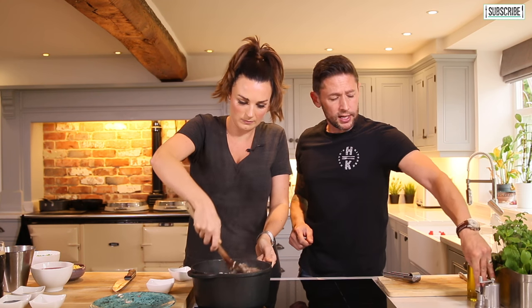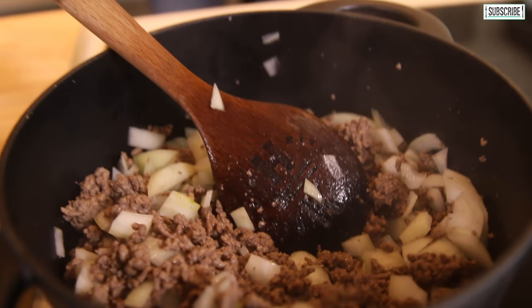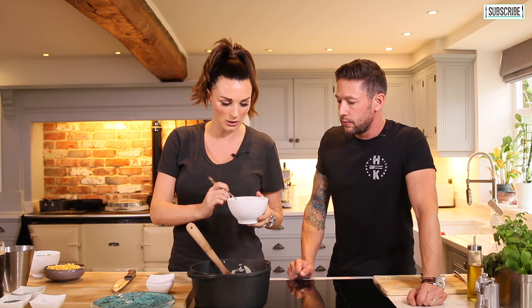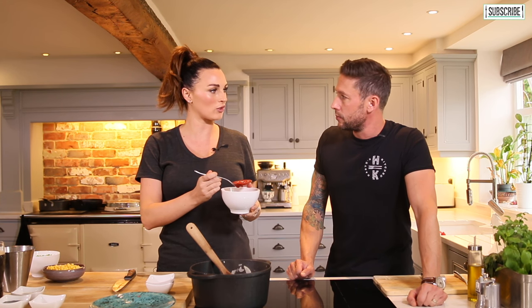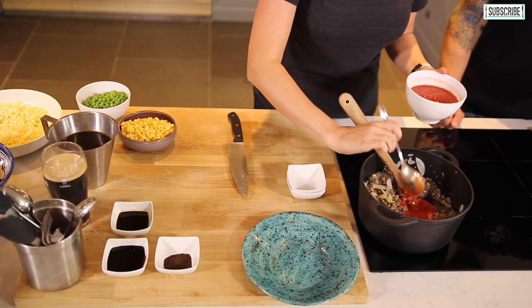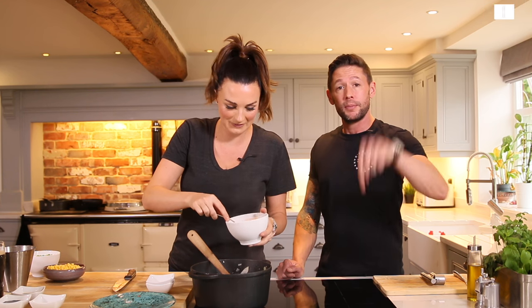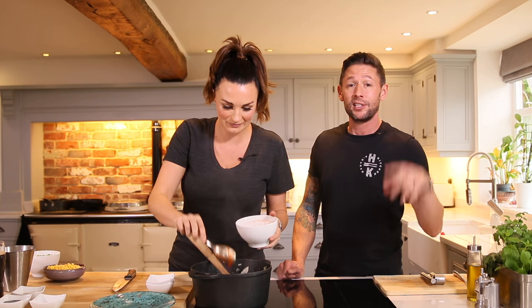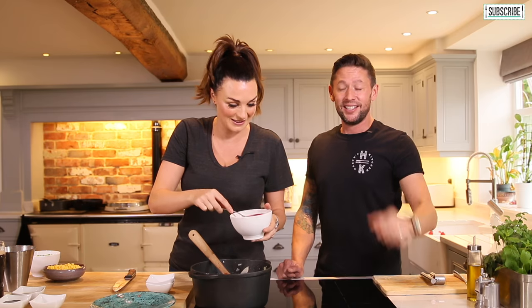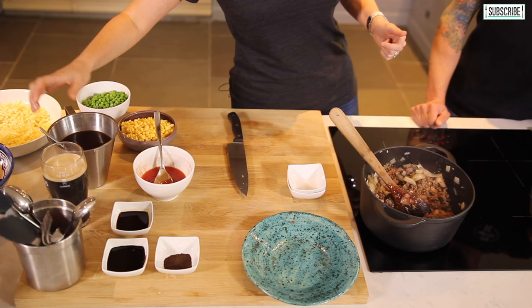We're cooking that for about 10 to 15 minutes until it's rendered down completely. Then we're going in with some chopped tomatoes and tomato puree. This is actually difficult for me because I have to say how much I'm using — so I'm going in with four tablespoons to start off with and giving it a mix to see what colour it goes. The ingredients list will be in the description box below just in case we adapt this.